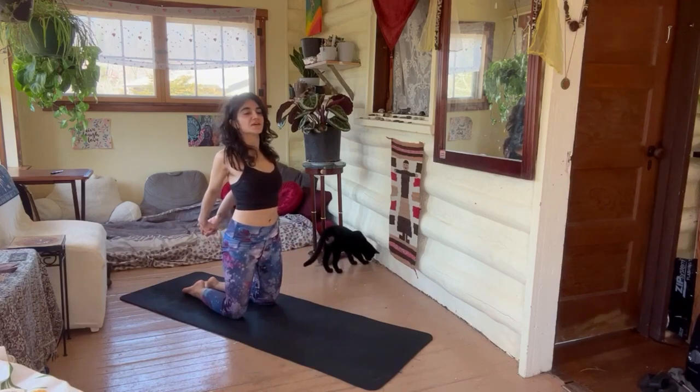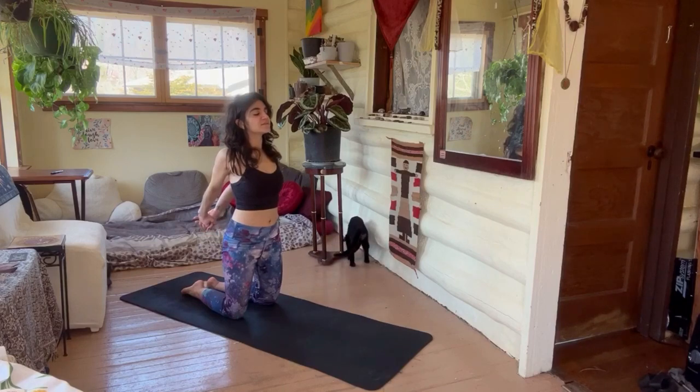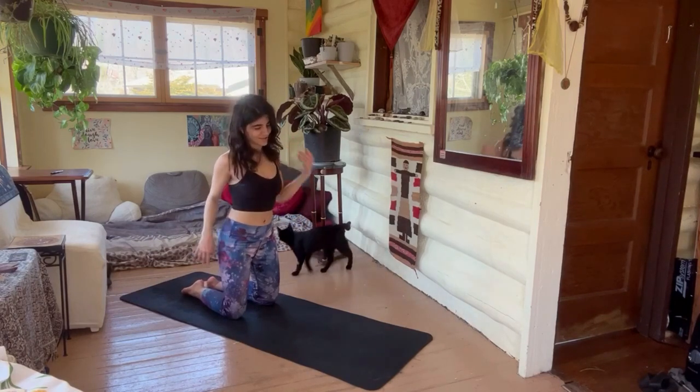Lift the palms up and away a little bit, get a deeper stretch. One more breath, and let that go. Shake out the wrists — we're going to do that on the other side.